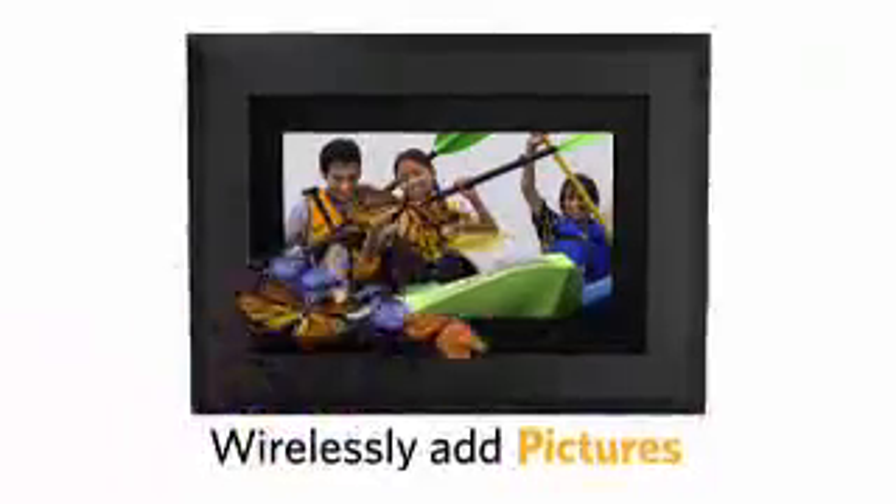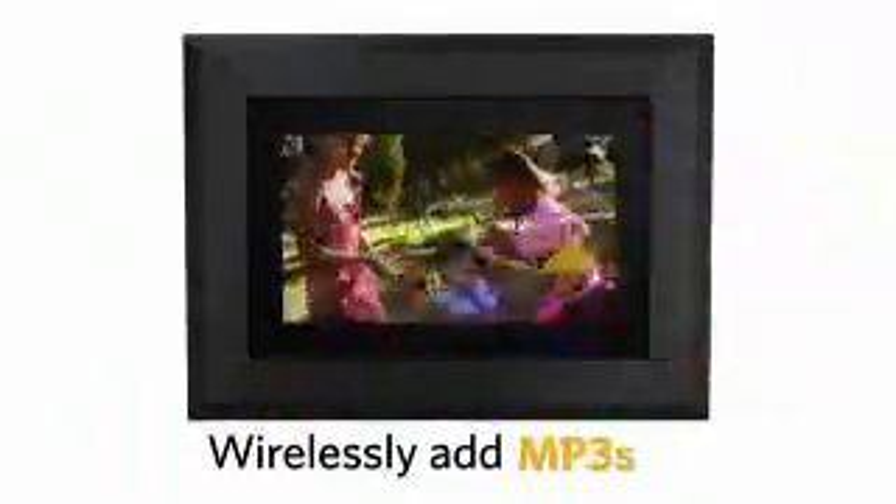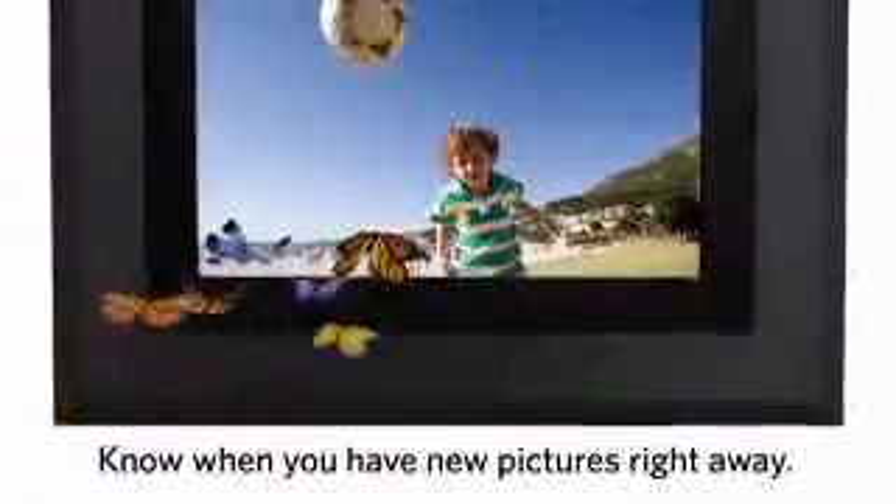Well, obviously the wireless is what this one's all about. Whether this frame is in the next room or 100 miles away, it's really easy to share your images, MP3s, and videos with the frame. There's a really easy drag-and-drop feature from either Kodak Gallery or your computer to drop content right onto the frame. When you load pictures, there will be a notification that says new pictures are available, and you can either accept them and watch them right there or deny them.